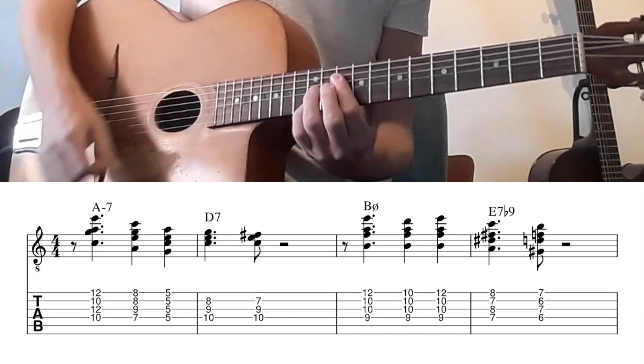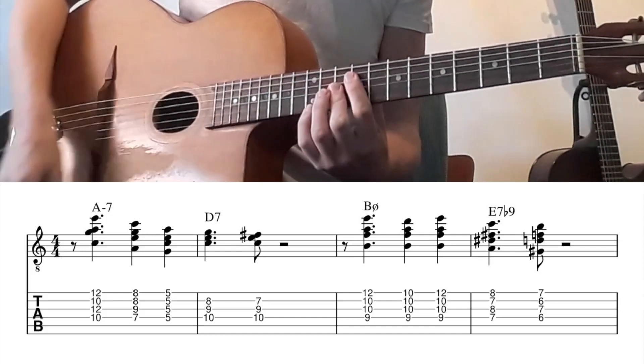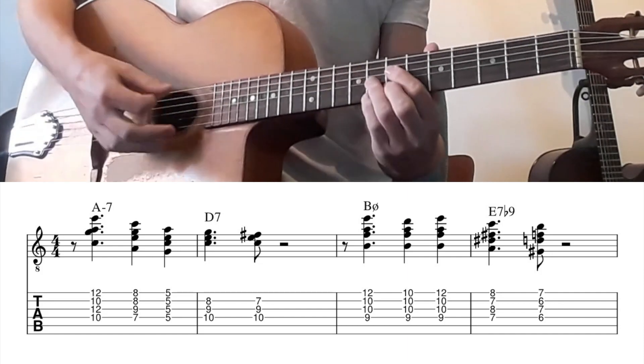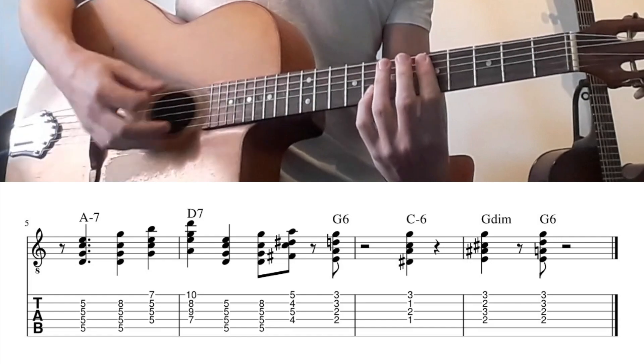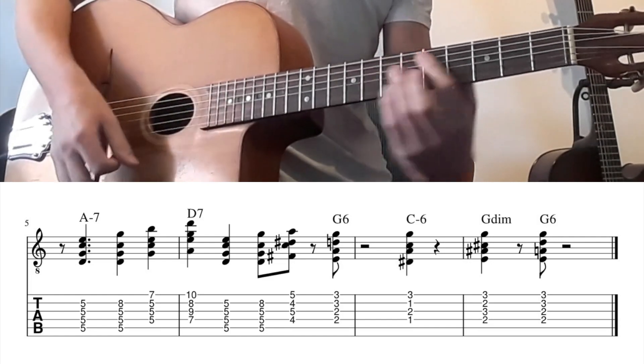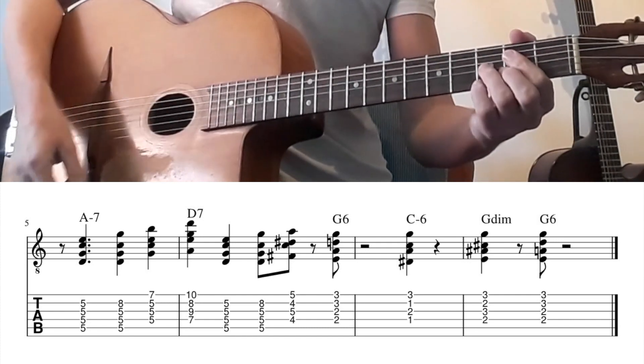Welcome to this lesson. We're going to talk about a turnaround ending sounding like a big band. A turnaround ending is very common in jazz and you are probably already familiar with it. For example, you can play it in the blues in measure 9.